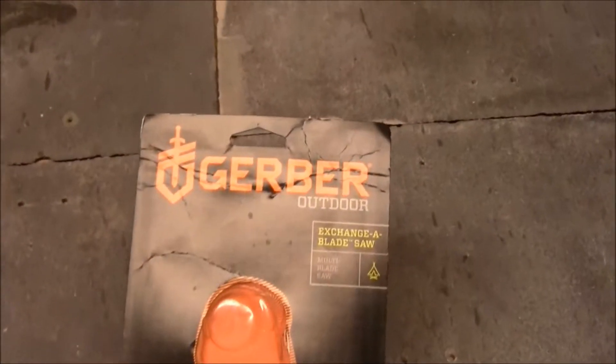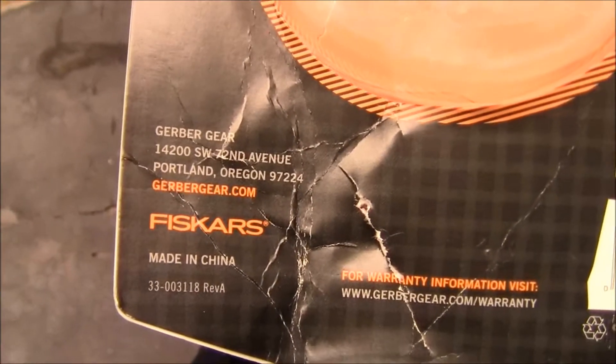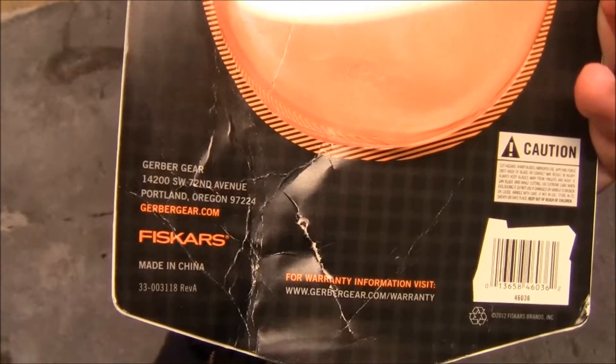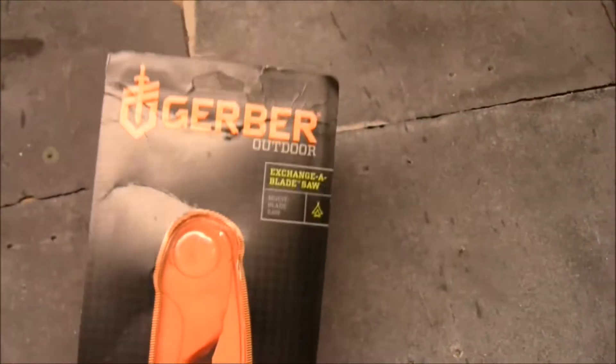One thing I did want to note: this is made by Gerber, but on the back of the package you can see Fiskars. If you're familiar with saws at all, they make a variety of folding saws, so basically Gerber looks like they've teamed up with Fiskars to make this.